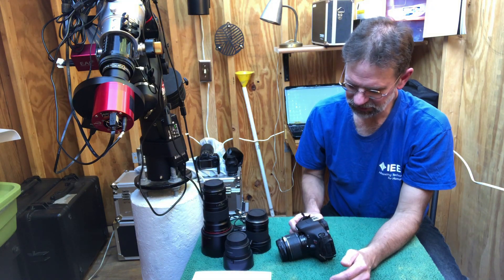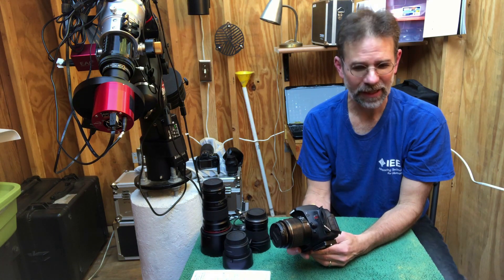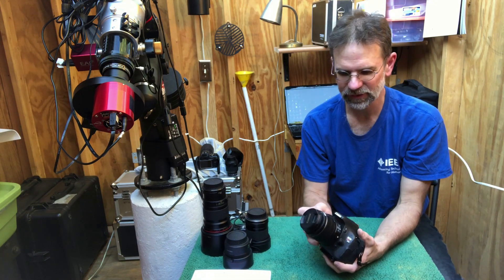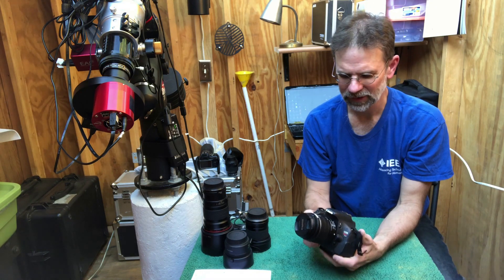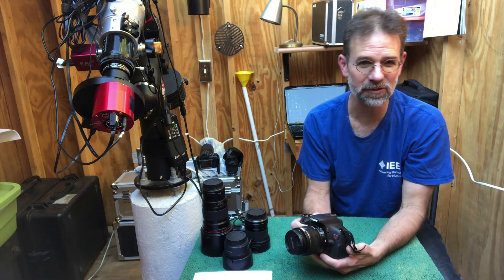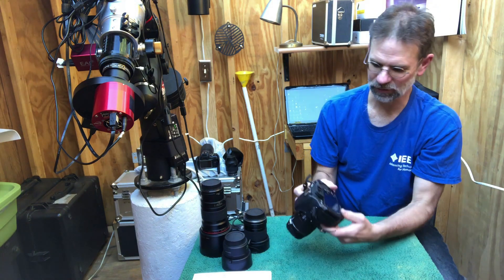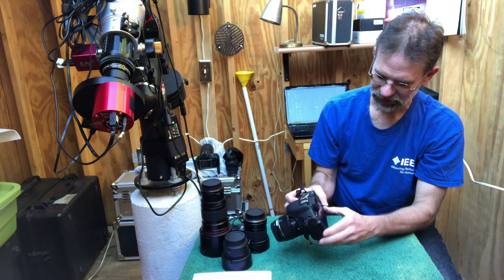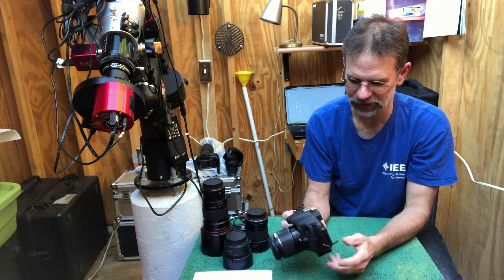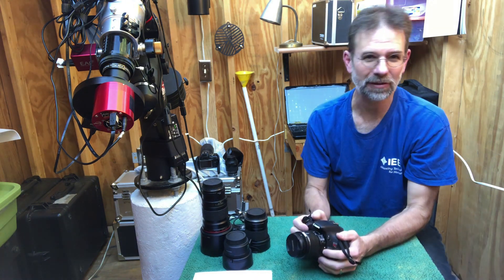I zeroed in on the Canon T3i. There were newer versions, but this one is a tried and true workhorse DSLR. I got it in 2015 and it was a godsend. In addition to live view, this camera also has a swivel-head view screen, which really comes in handy for astrophotography. I highly recommend this camera or the latest version of it.